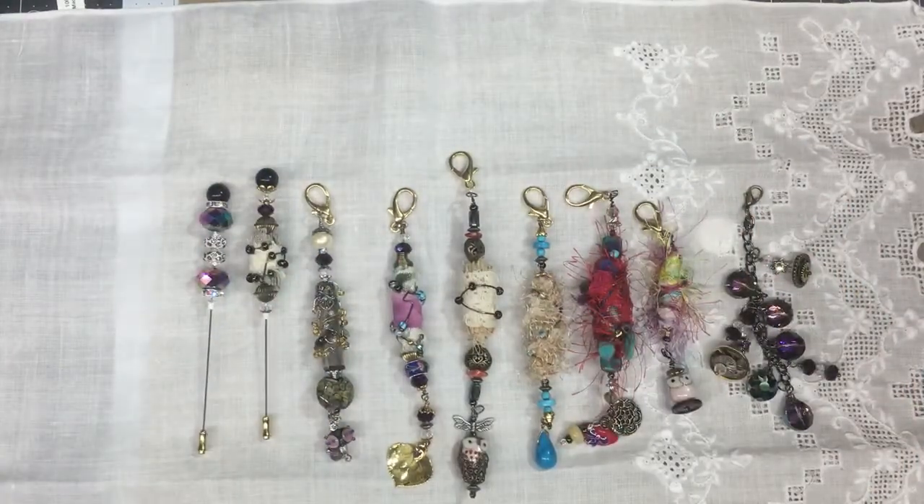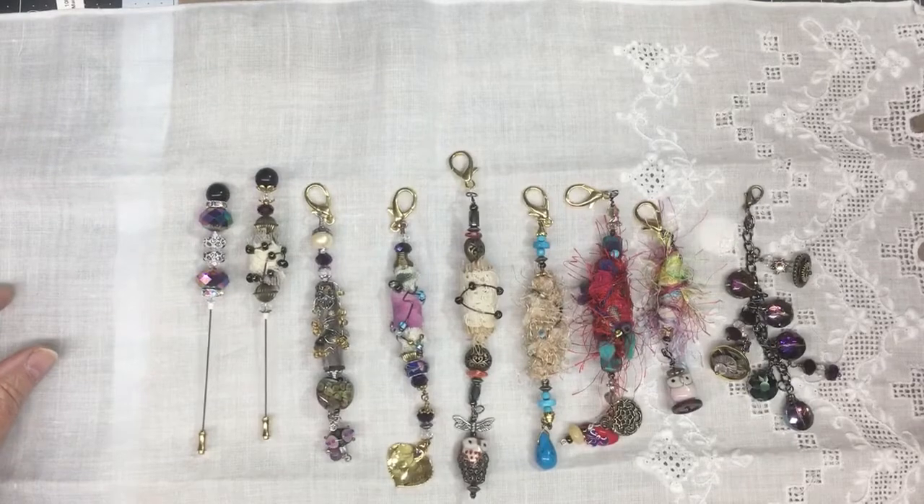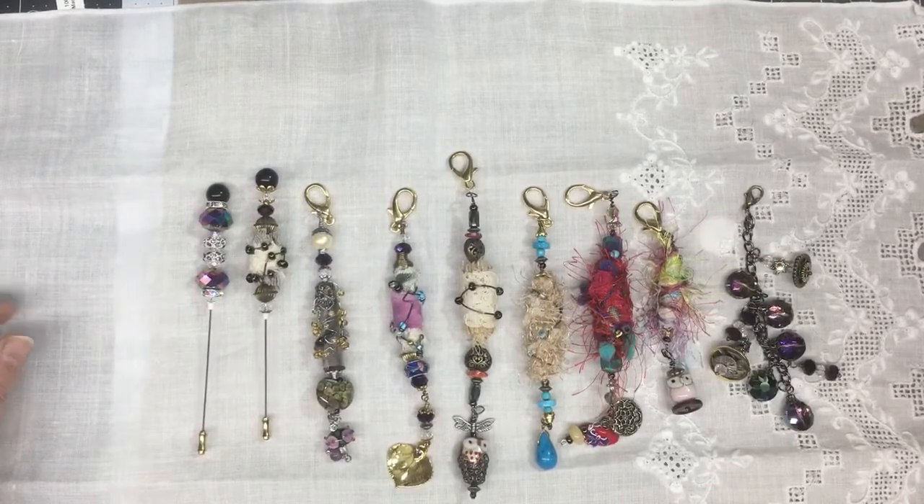Hi, this is Barbie, just here to do a quick video on my — I guess you'd call them journal jewelry — that you would hang on the outside of your journal. Some people use them for other purposes, but that's what I'm going to call them.